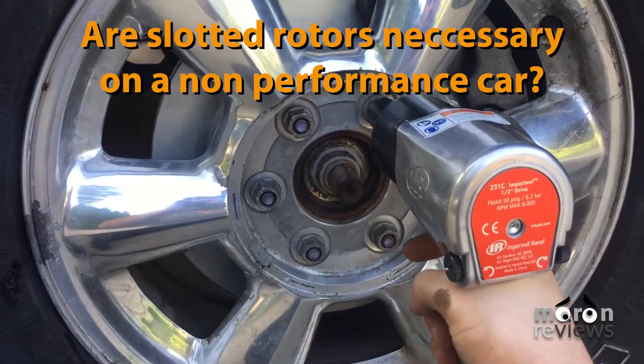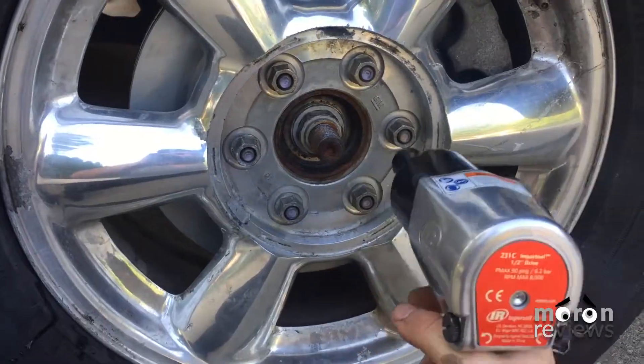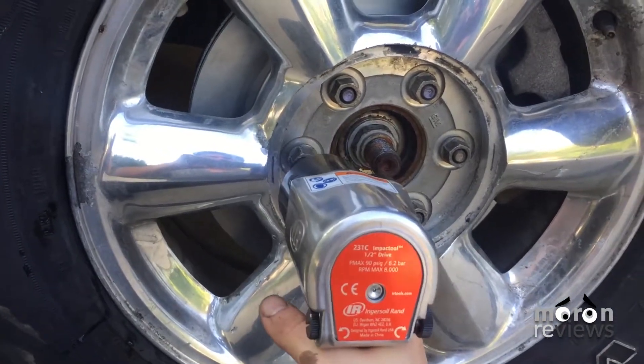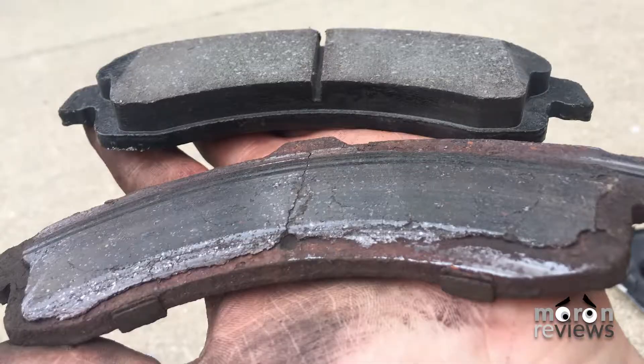Are slotted rotors necessary on a car that is used strictly for commuting? No. Slotted rotors were created to dissipate heat faster for vehicles that drive at high speeds and endure aggressive braking, such as vehicles used on a racetrack. Slotted rotors will dissipate heat quicker, but will not make a noticeable difference on a pedestrian vehicle.